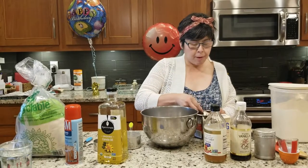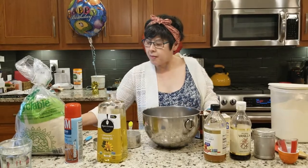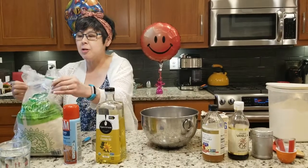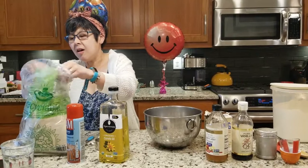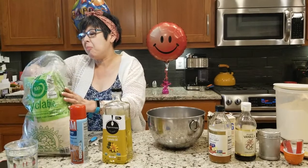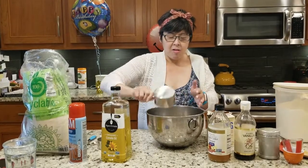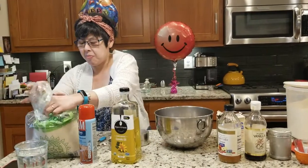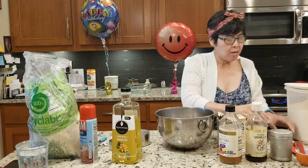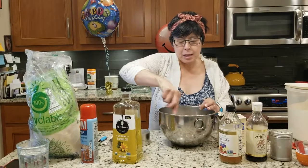Cocoa. One cup of sugar. Mix all the ingredients together.